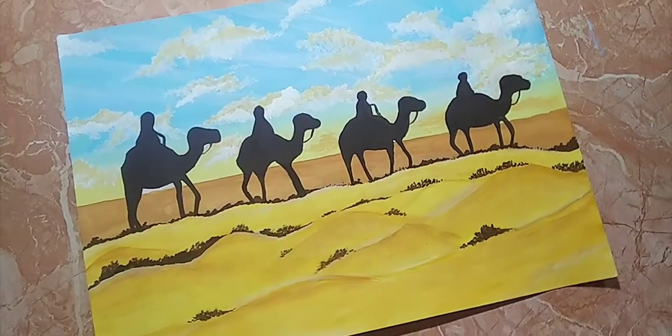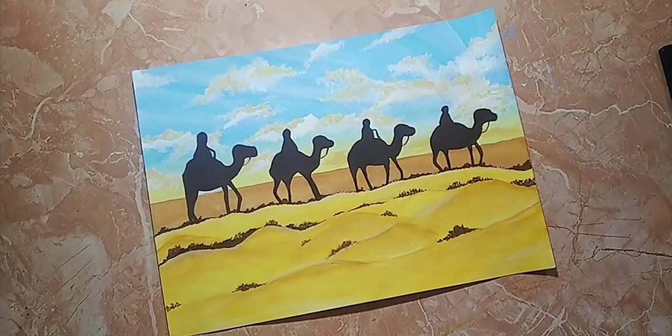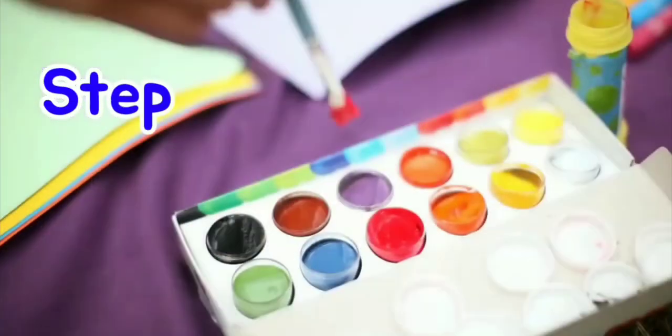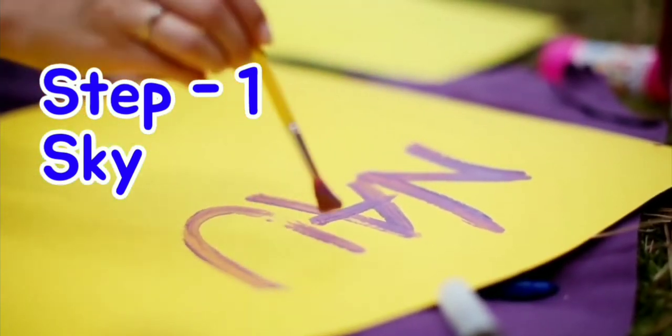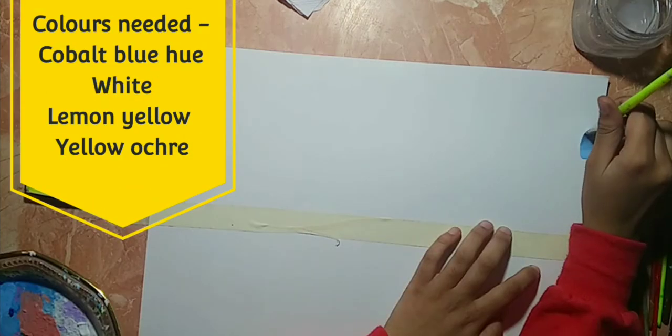This is what we are making today. Personally, this is my favorite because of the colors that are used. Things required are a sheet, watercolors, water, tissue paper, and a palette. The colors needed for making this painting are given on screen.